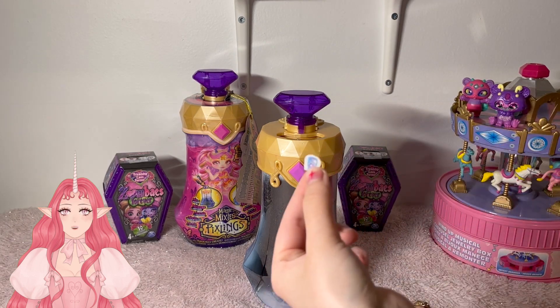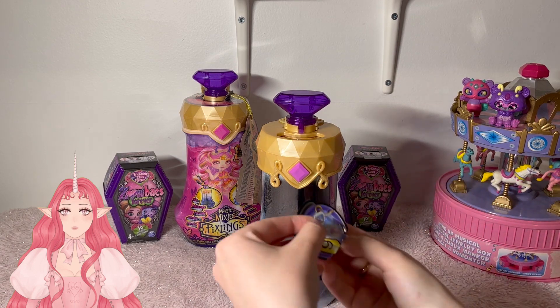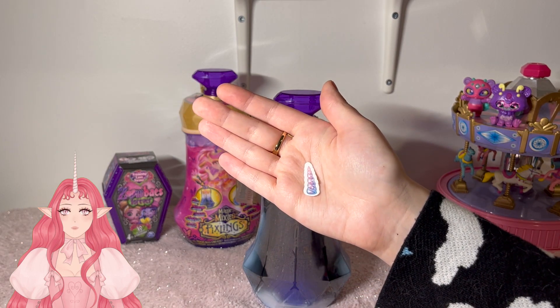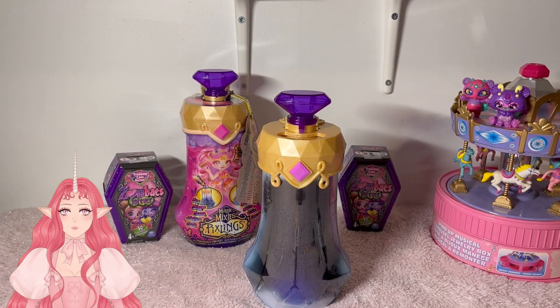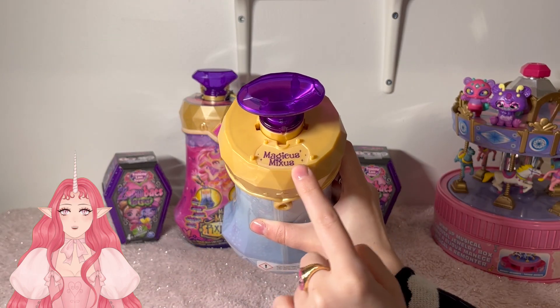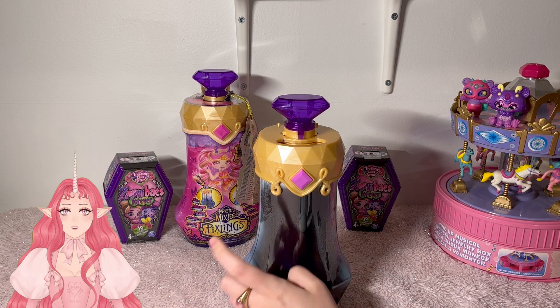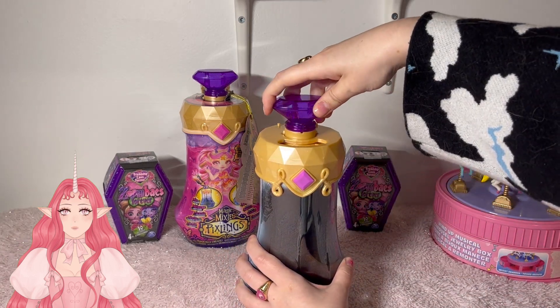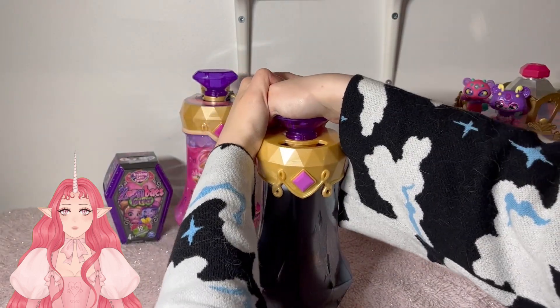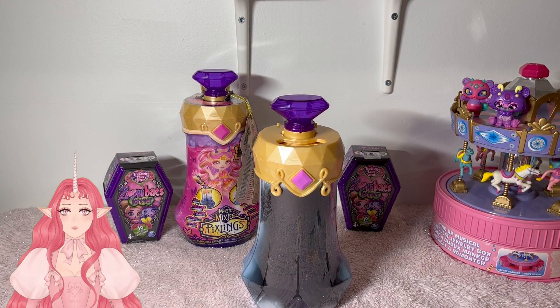The last step is adding ingredient number six — let's drop that in really quick. I ripped the horn! That's okay — there's the horn put together. Let's drop that in. And now it's time to open that golden ring and reveal the magic words. Of course it says 'Magicus Mixes.' So we are going to turn the gem until it stops, push down hard twice, and now we wait. Apparently this takes about a minute — let's hold her up and see the magic happen.